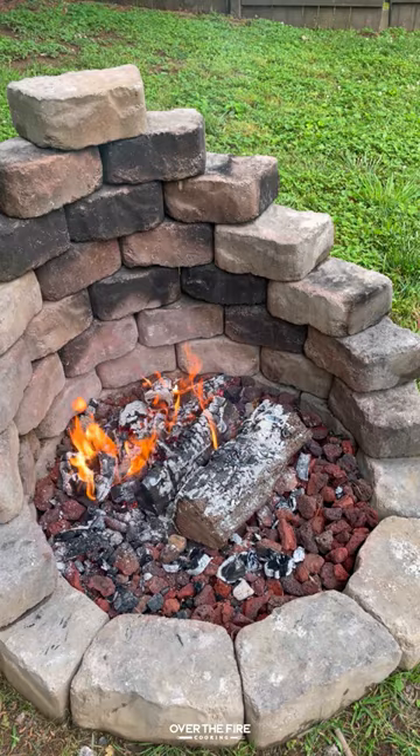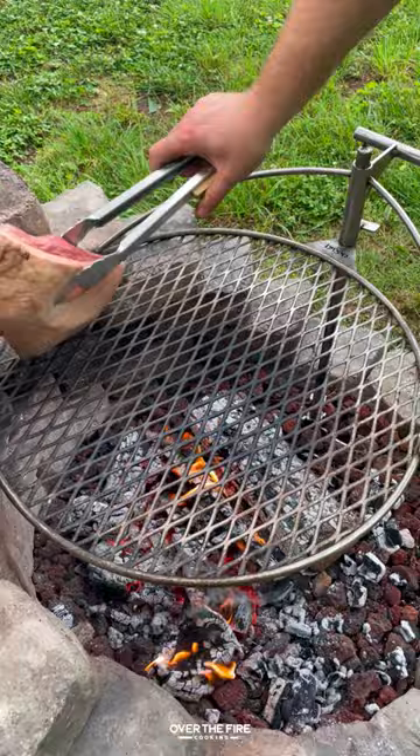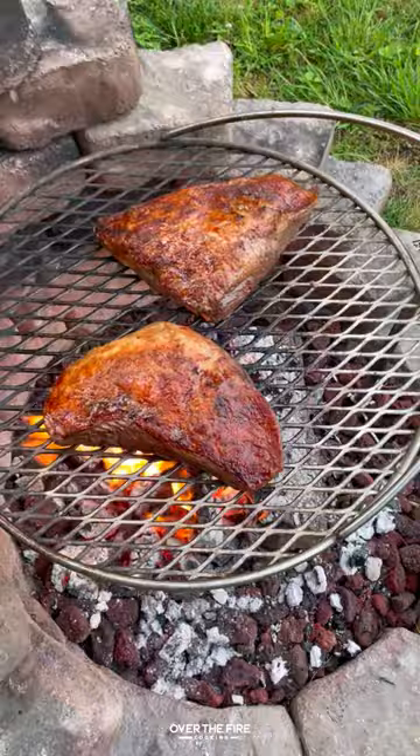Today let's make some grilled garlic butter picanha. I'm going to start by adding my brio outpost over a medium heat fire, adding my picanha fat cap down to cook for a couple of minutes until that fat begins to render and becomes golden brown, and then sear off the meat side.